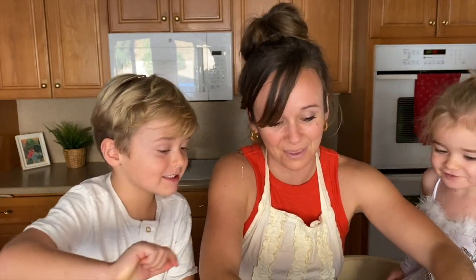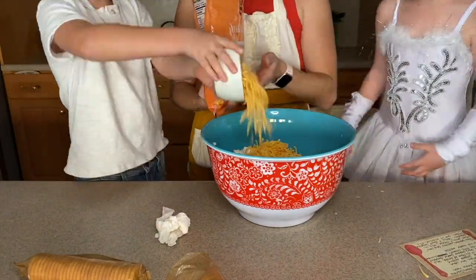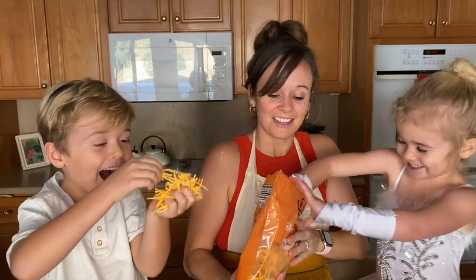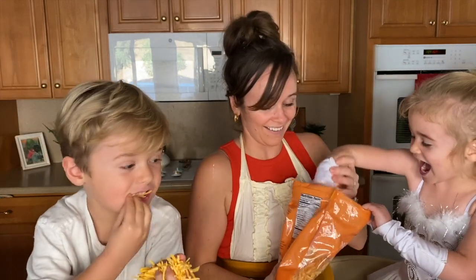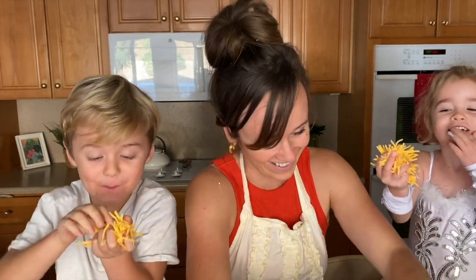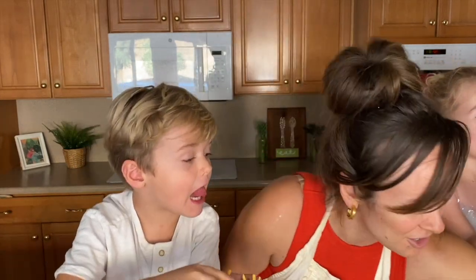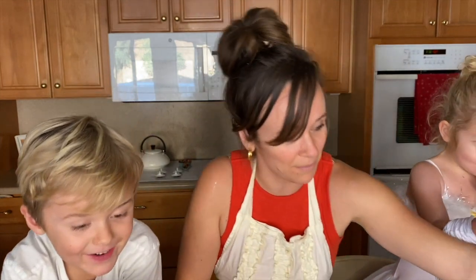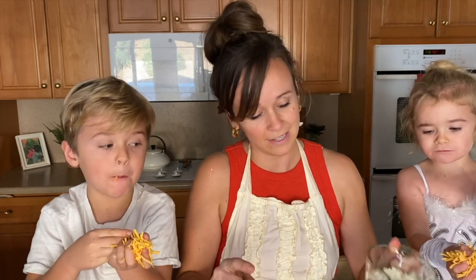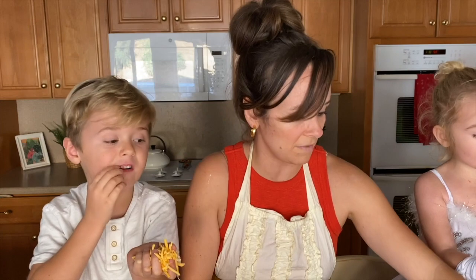So let's put the cheese in. Children are funny! Next up we're gonna add our onion — you can add a half a cup to a cup. I like onions so I add a cup.